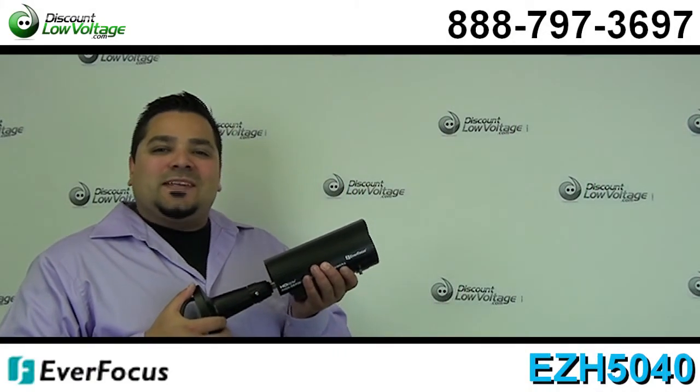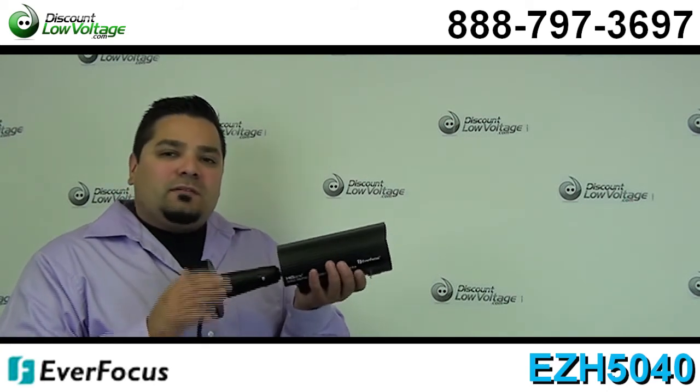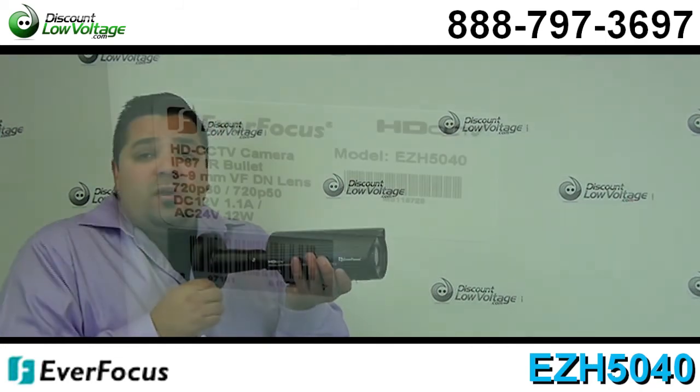Hello and thanks for visiting. I'm Mercy with DiscountLowVoltage.com and today we're going to take a quick look at one of EmreFocus's HD cameras. This is the outdoor model with the IRs built into it. So let's go ahead and take a look.